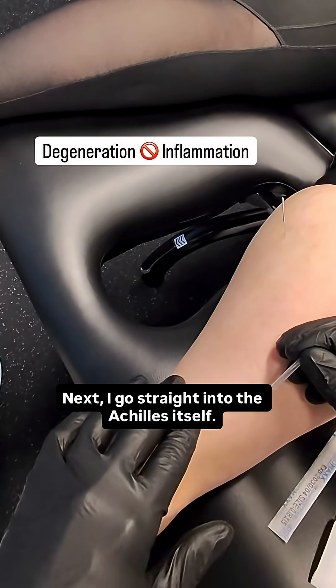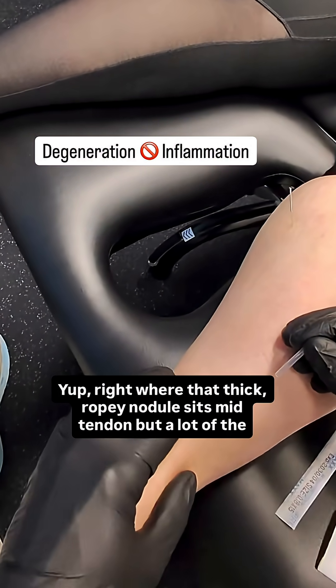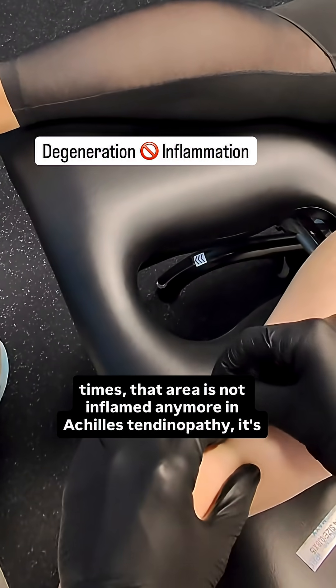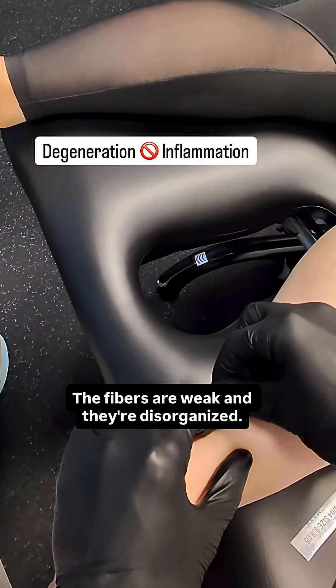Next, I go straight into the Achilles itself — right where that thick, ropey nodule sits mid-tendon. But a lot of the times, that area is not inflamed anymore in Achilles tendinopathy. It's actually degenerated. The fibers are weak and they're disorganized.